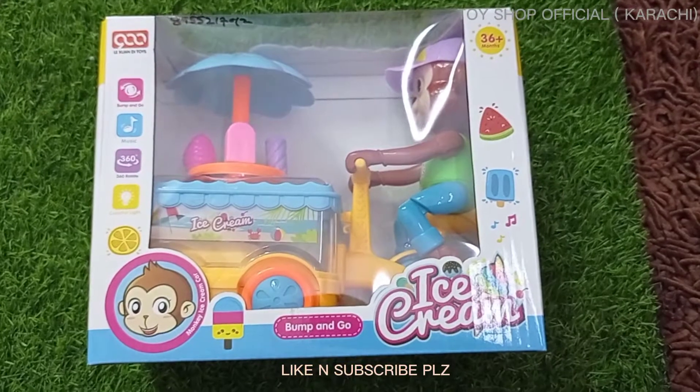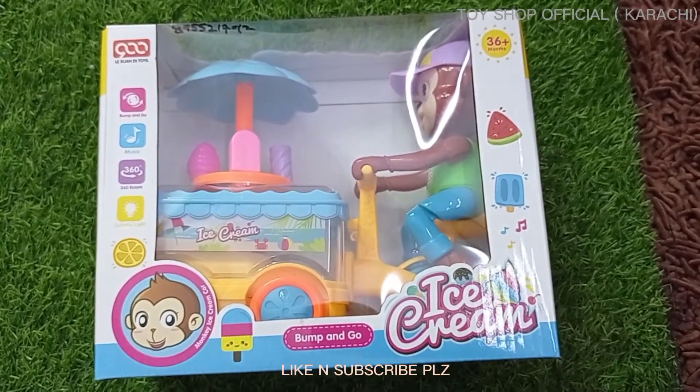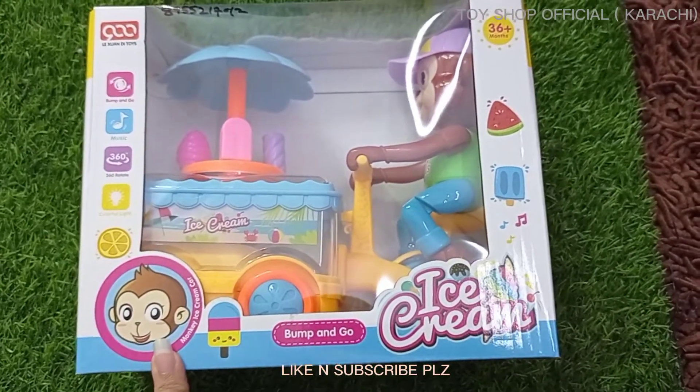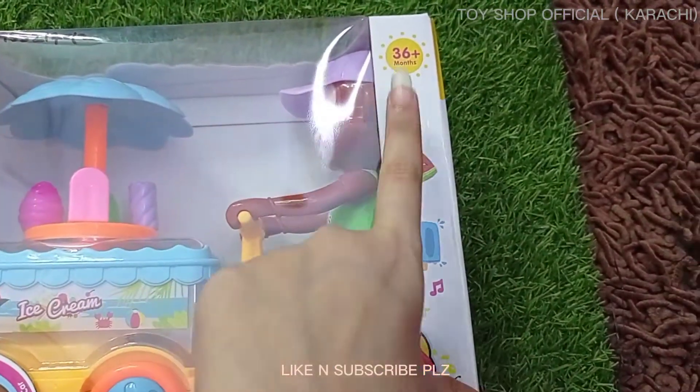Assalamu alaikum everyone, welcome or welcome back to my YouTube channel. I hope you will be fine. Today we will see the toy unboxing and working. This is the monkey ice cream car — it is a musical toy and it is for 36 months and above for kids.